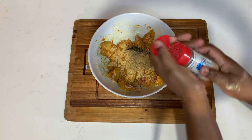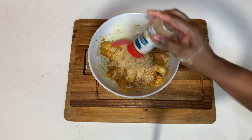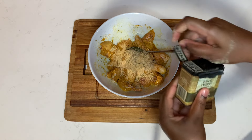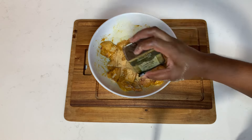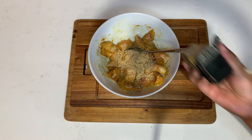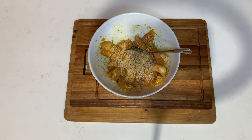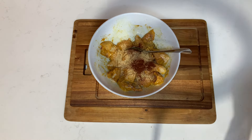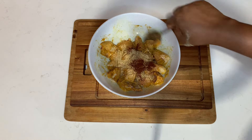Once I add the garlic paste, I'll add some chicken seasoning, onion powder, garlic powder, black pepper, paprika, and all-purpose seasoning, then mix that up well. I also went ahead and chopped up some onions, scallion, and thyme, and of course I'm going to add a piece of scotch bonnet pepper to this as well.